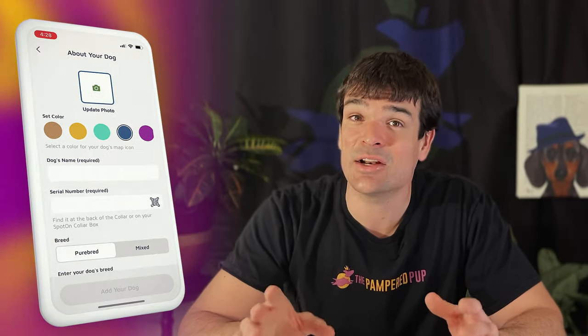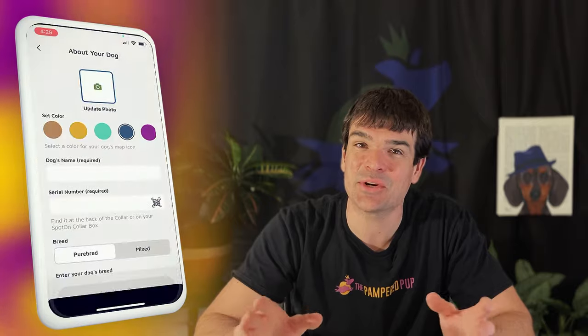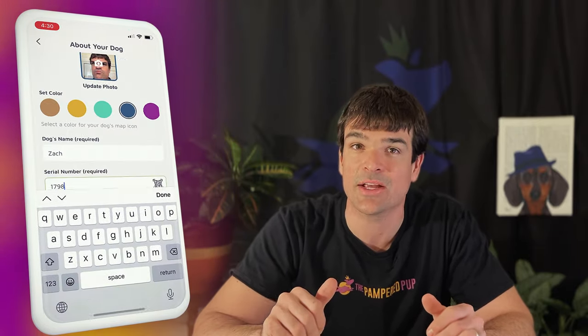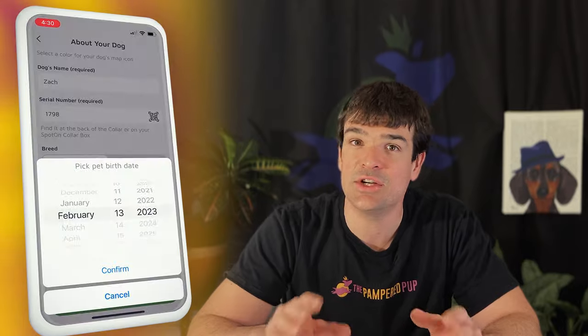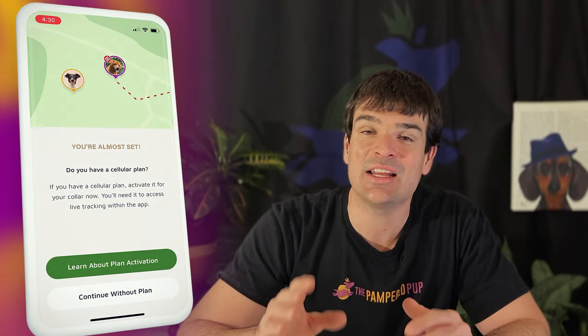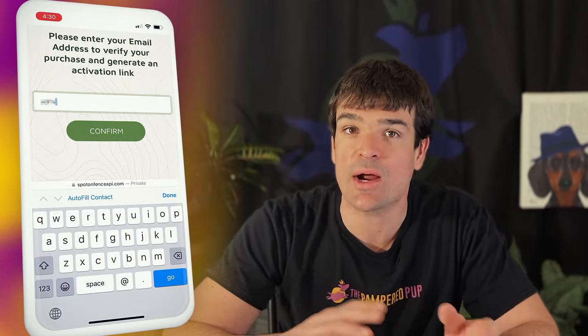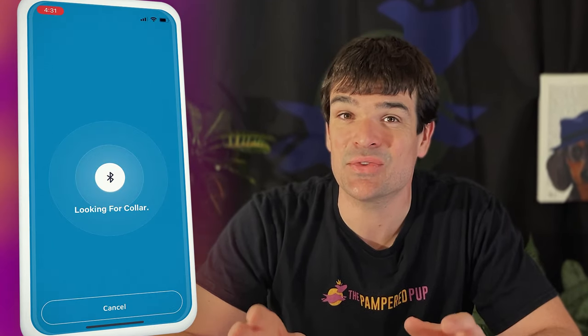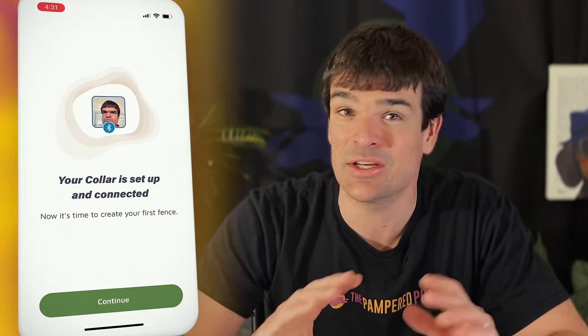Once you've installed the app, you'll be prompted to set up a profile for your dog. You'll upload a photo, select a color for their icon on the map, and type in their name. Then it asks for your collar's serial number, which you can either type in manually or simply scan the QR code on the back of your collar. Then you add your dog's breed, gender, and birth date. Next, the app prompts you to connect your cellular subscription plan, which is required to see your dog's location and get any notifications. Once activated, the app will search for your collar and connect to it over Bluetooth. Then you're good to go.